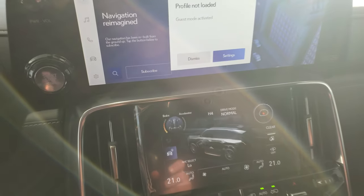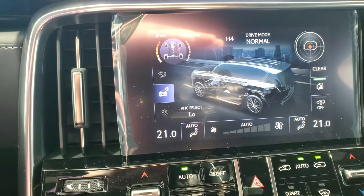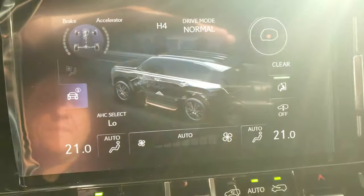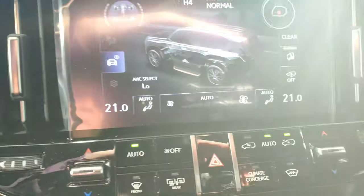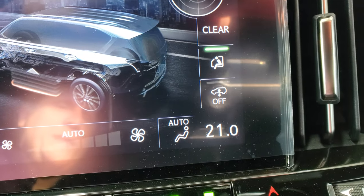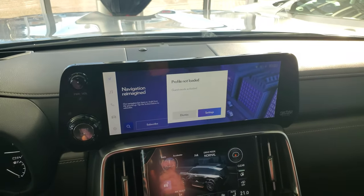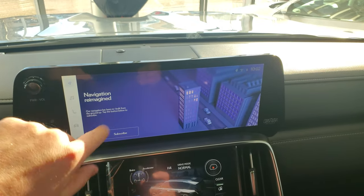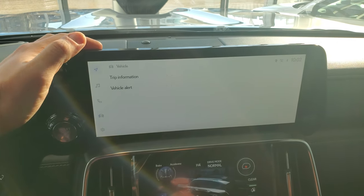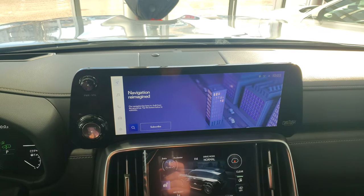Your heat and climate controls are all here. You can see as I push my foot on the brake, it actually increases the brake force. It'll also show you your climate control. When I open the door or turn the car off, the vehicle will drop and actually lower itself down. It's got the new Lexus system with the Lexus Assistant, which we haven't activated yet. But it'll have navigation, Apple CarPlay, and wireless Android Auto and Apple CarPlay as well.